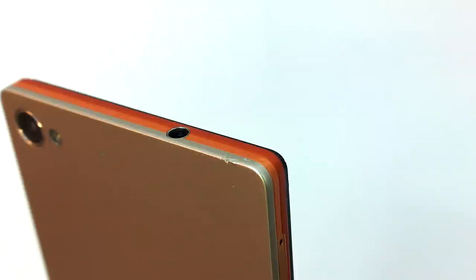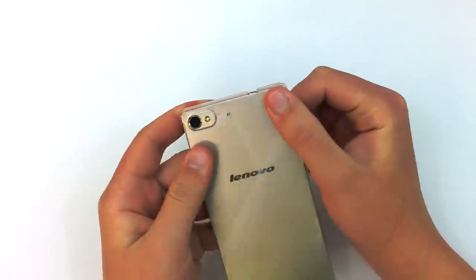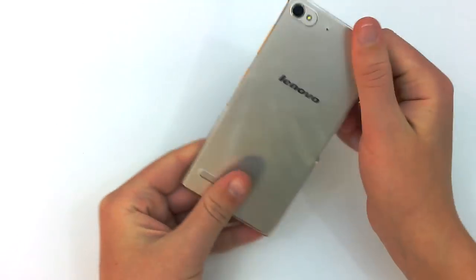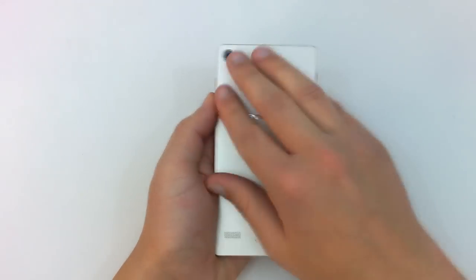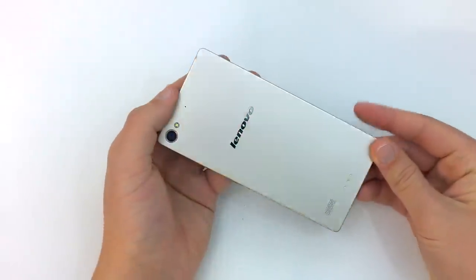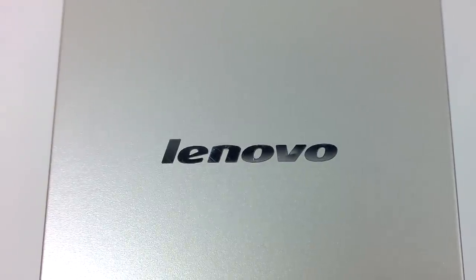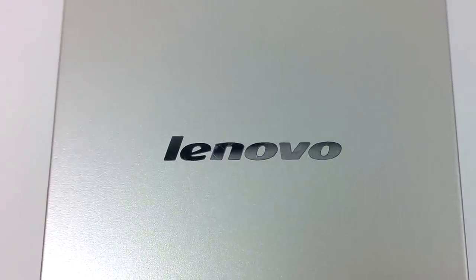I accidentally dropped the device onto concrete, and it did suffer some damage. Lenovo did include a case in the box, which I recommend that you use. Otherwise, you just need to be very careful. On a positive note, the back resists both scratches and fingerprints very well. The Lenovo branding on the back does scratch pretty easily, but it's a very minor issue so you don't really need to worry about it.